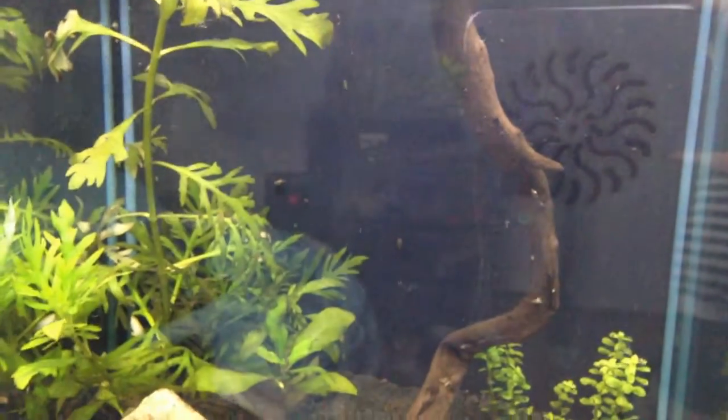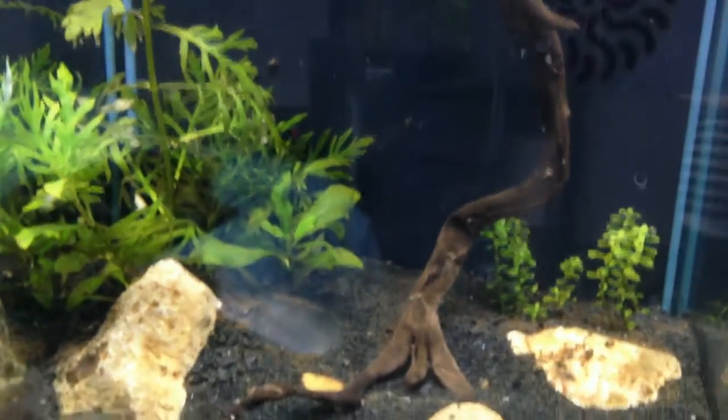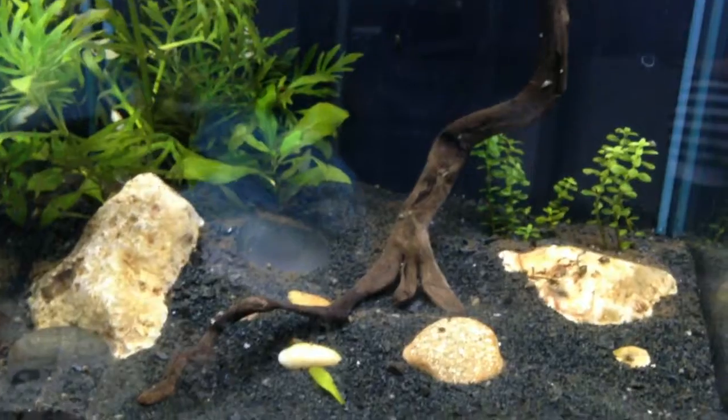Hi guys! Since I haven't updated on my tanks in about two weeks, I thought I'd do an update video. Since it's right on my desk, I'll start with my six gallon.